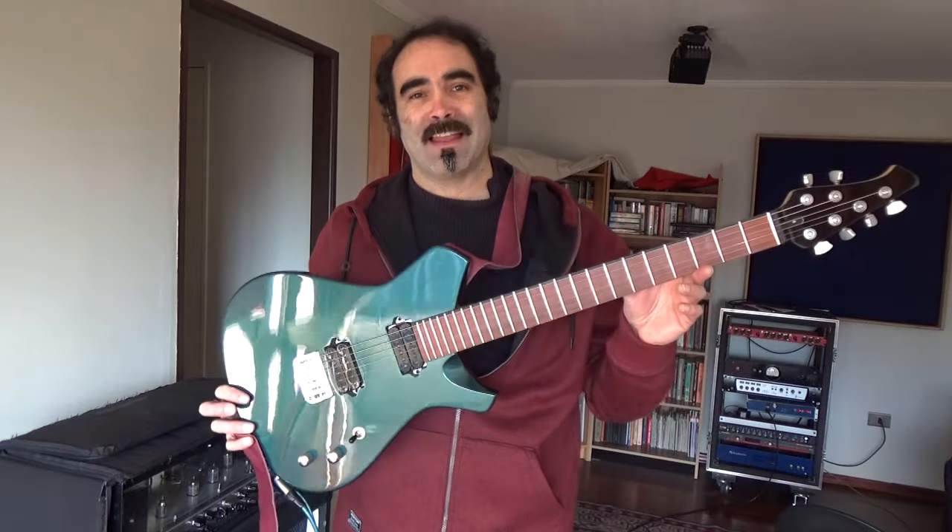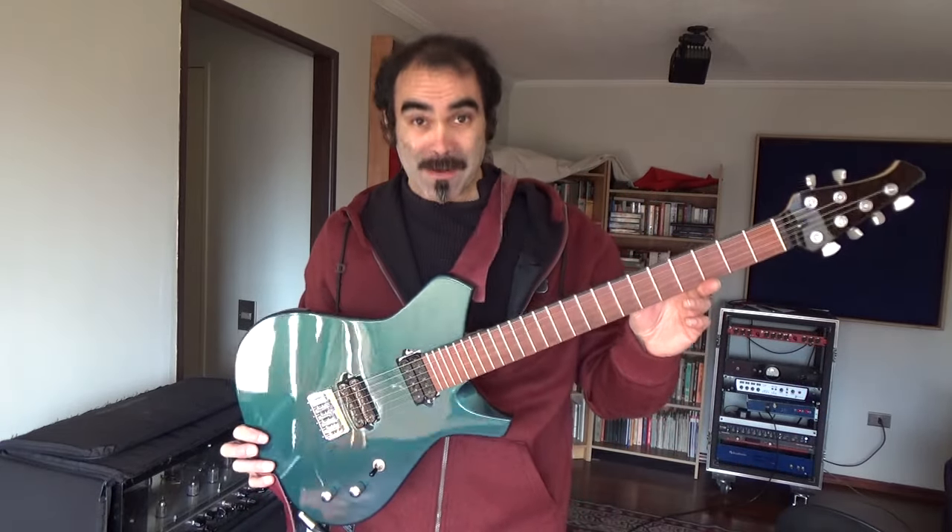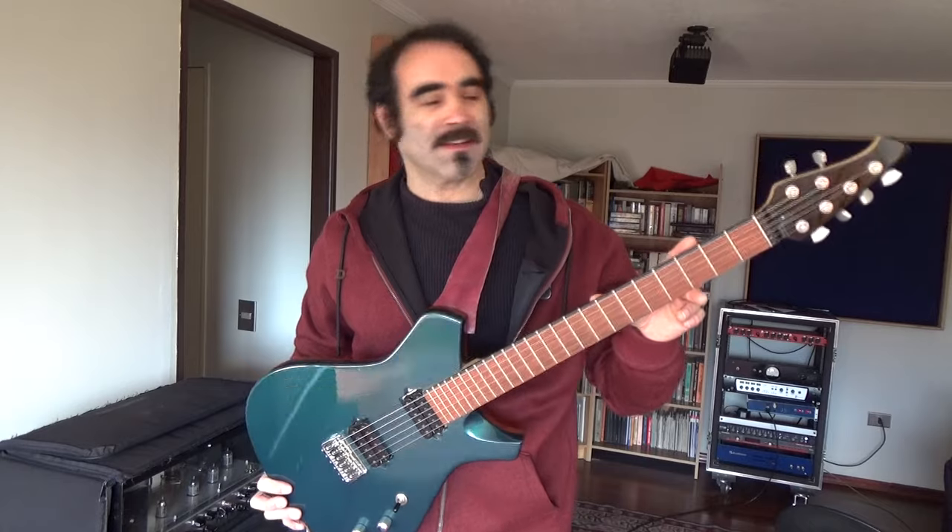Hola amigos, bienvenidos a Esto no es un vlog. Ya la tenemos, aquí está la Vimana — guitarras Vimana chilenas, número uno.